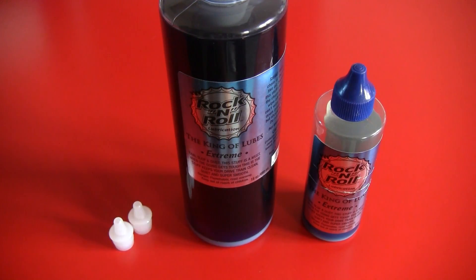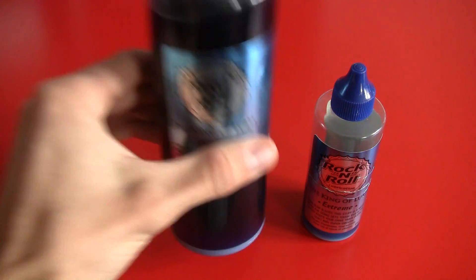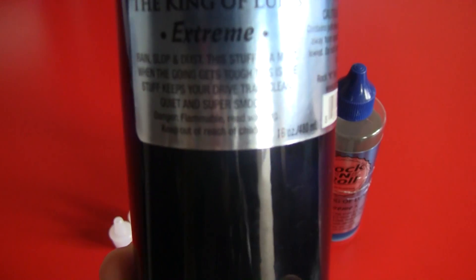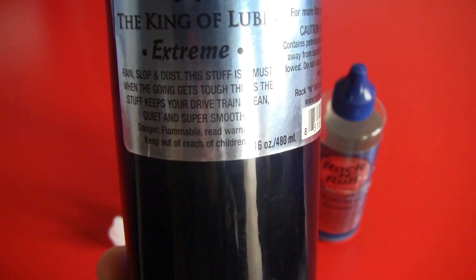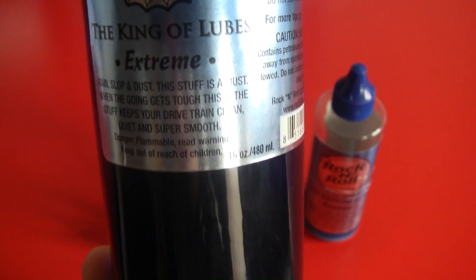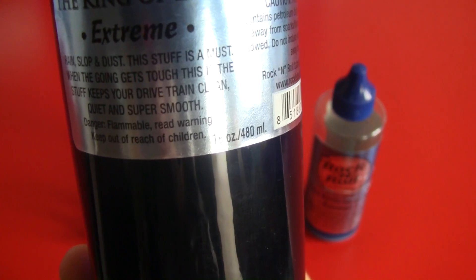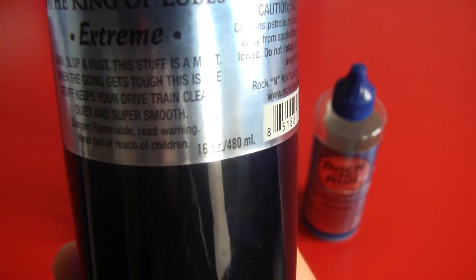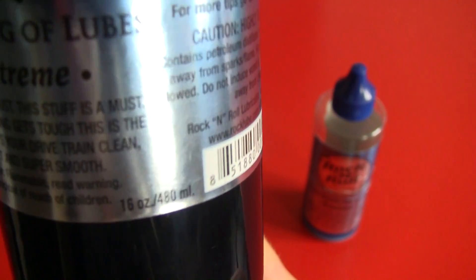Now what else is on the bottle? Let's have a look. First up, they start off with a nice little typo. It says: 'Rain, slop and dust, this stuff is a must when they go and get stuff. This is the stuff — keeps your drivetrain clean, quiet and super smooth.' So they kind of missed a word there, but that doesn't really matter — I understand what they're trying to say.